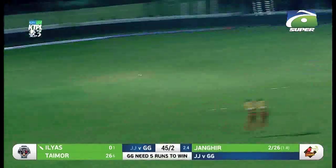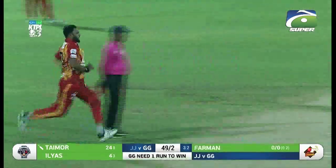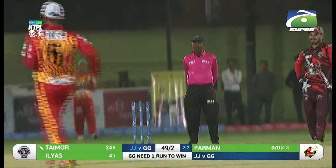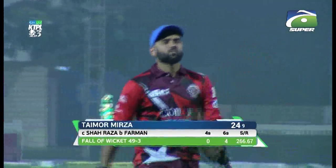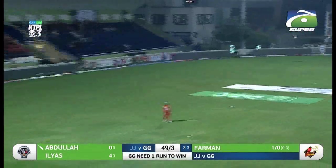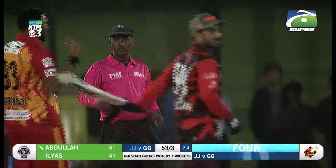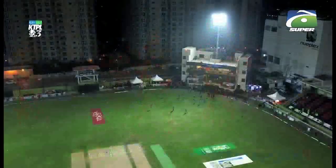UBL Amin KTPL Season 3 continues — Ilyas lofts over extra cover for a beautiful boundary. Then the finger goes up — Tamur Mirza is given out, caught at the edge. An unusual dismissal for Tamur — 24 to his name, but he's done his job for his side. 49 for three. Abdullah needs no second invitation, pulling the first ball down towards leg side for a boundary. And that is it — Gulshan Gohors have registered their first victory in UBL Amin KTPL Season 3, a commanding performance both with the bat and with the ball.